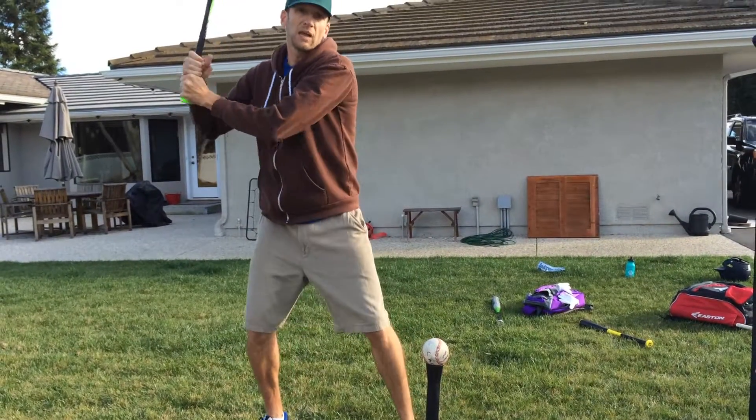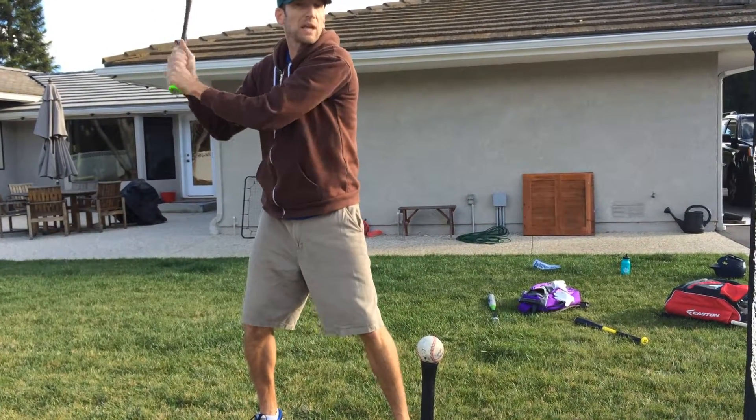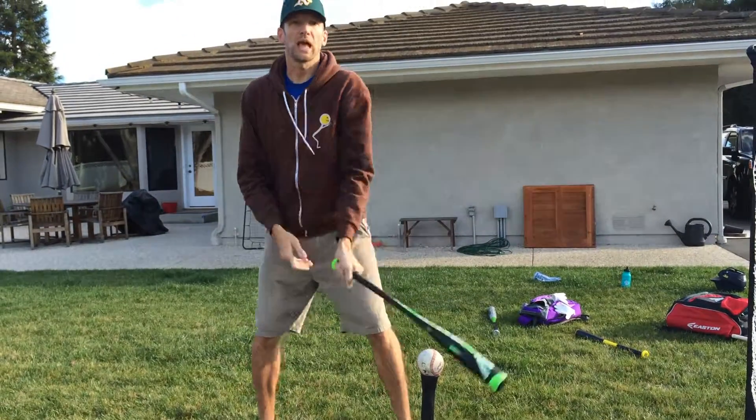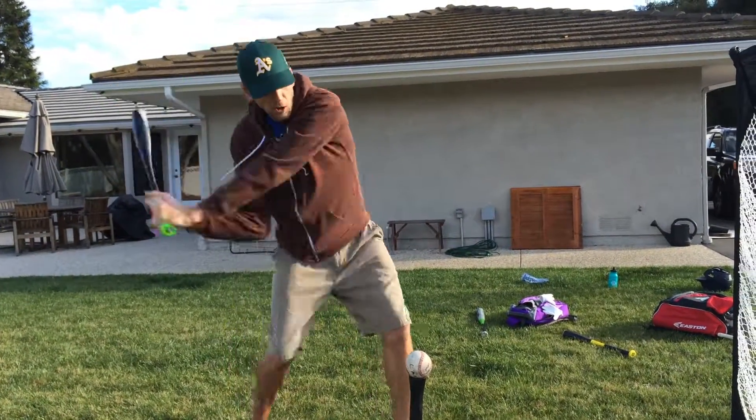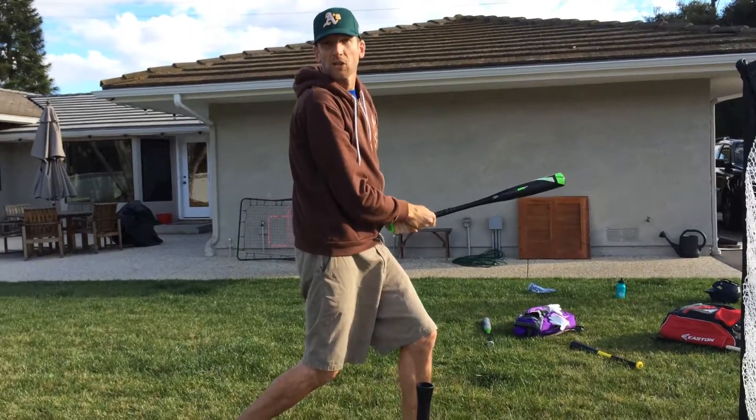So: relax, bat back, and then knob of the bat towards the ball — that's how we're going to get great contact this season and teach them consistent things they can carry through to the next level. Relax stance, bat back, knob at the ball, and we're going to have a lot of great hitters.